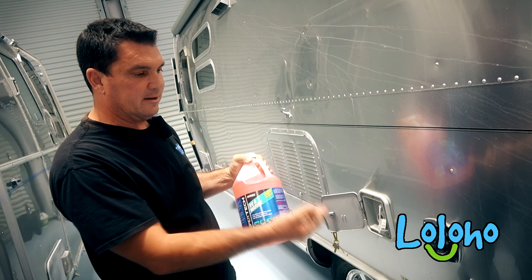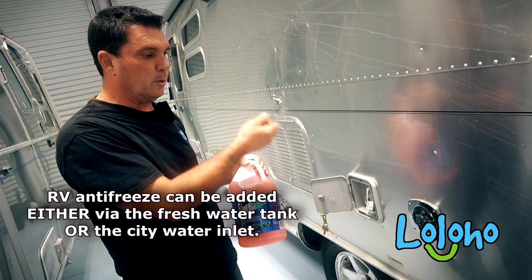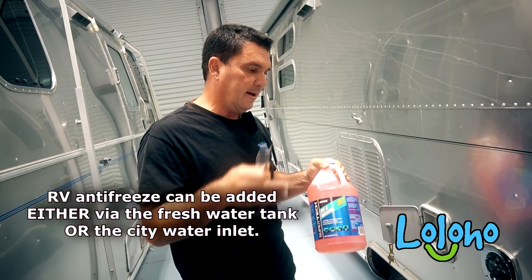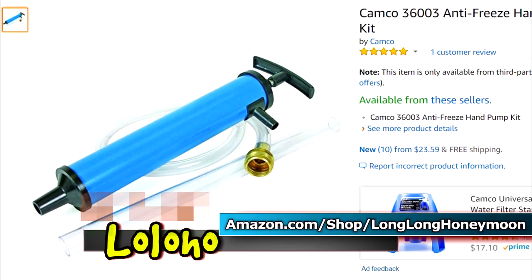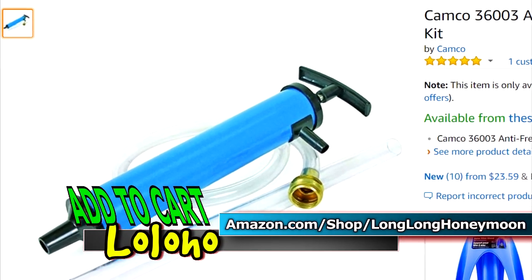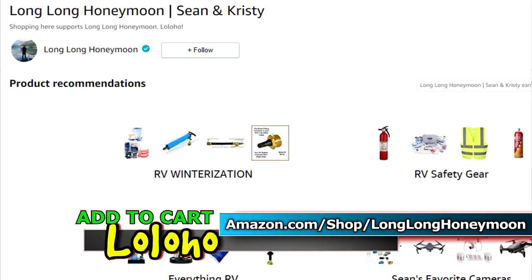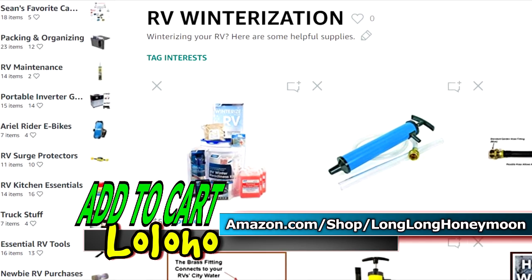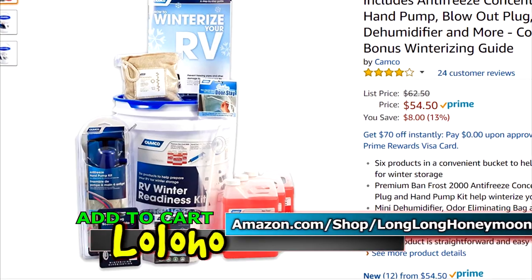We introduce this antifreeze into the freshwater tank and draw from it the way you normally would if you put water in. Or we can add a line from the pump and pull it in that way. Some people prefer to pump RV antifreeze into their RV's city water inlet. You can buy special tools like pumps to help with the RV winterization process. For more info, check out the RV winterization category in our store on Amazon.